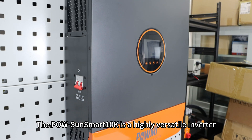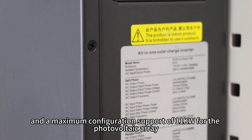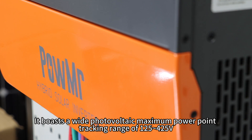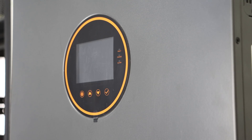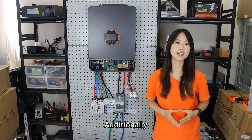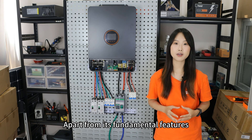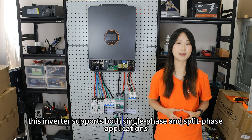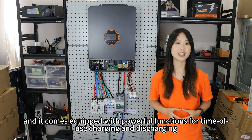The Polesan Smart 10K is a highly versatile inverter with a rated output power of 10kW and a maximum configuration support of 11kW for the photovoltaic array. It boasts a wide MPPT range of 125–425V, 2 MPP trackers, and a maximum current of 22A per channel. The charging module is capable of delivering a maximum charging current of 200A. This inverter supports both single-phase and split-phase applications and is equipped with a powerful time-of-use charging and discharging function.